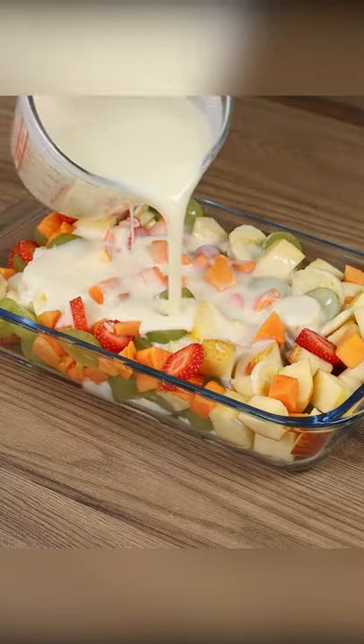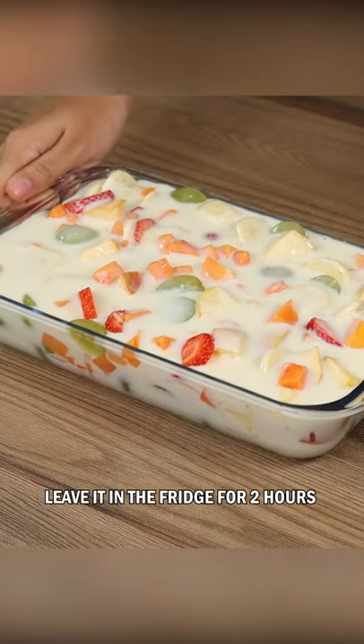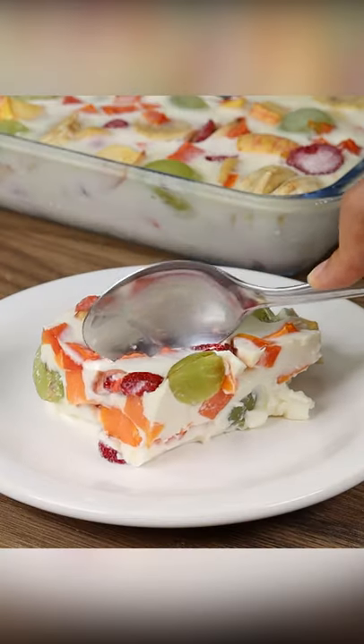Pour the cream on the fruit and spread it. Leave it in the fridge for two hours or until it hardens. And our fruit dessert is ready. Look how beautiful and delicious it is.